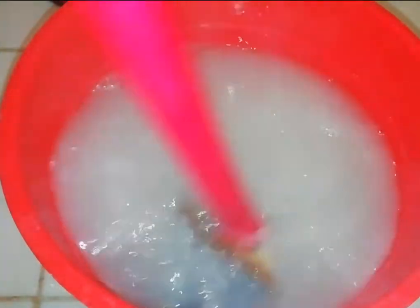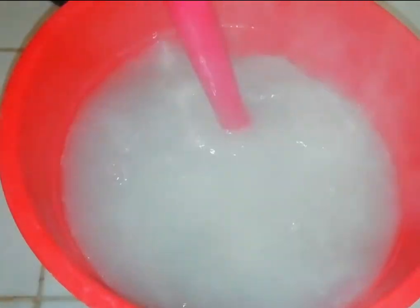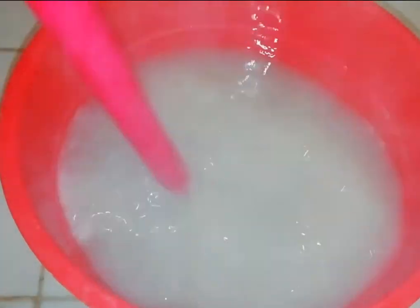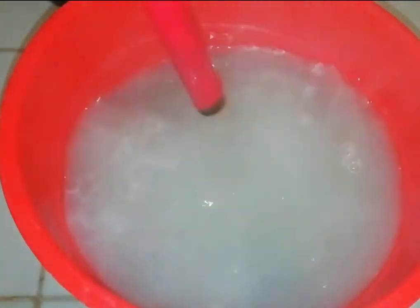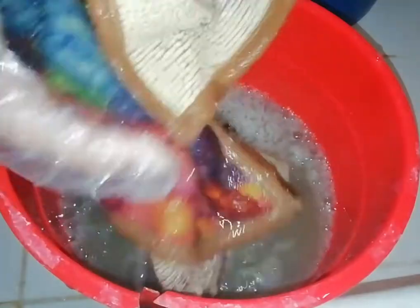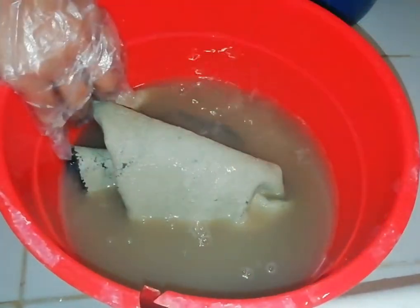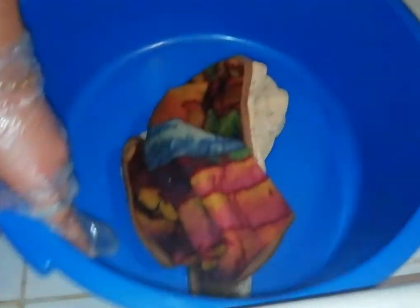If you have a glass of chowtty, you can use a glass of chowtty, so you can use it for a little bit. We will use the chowtty for half an hour. The next step is to put a bucket in a bucket.